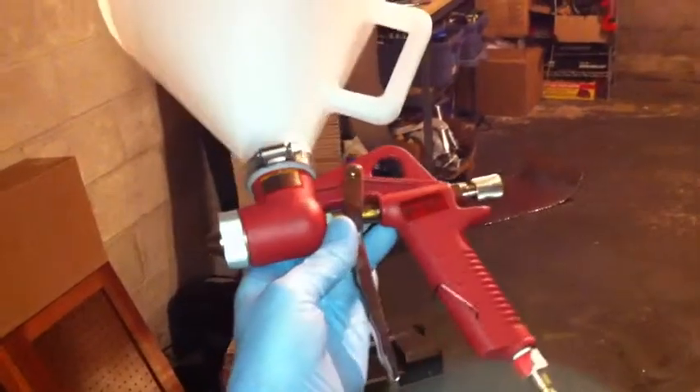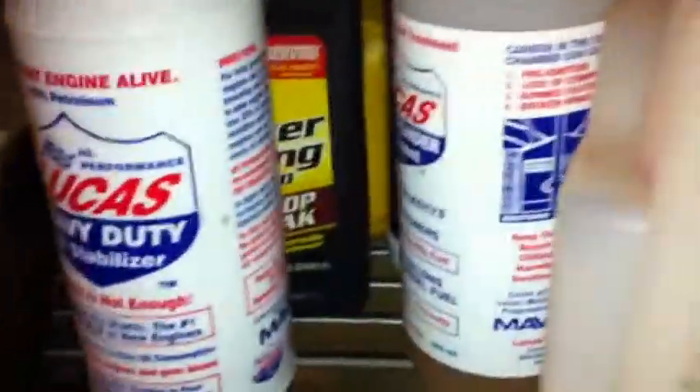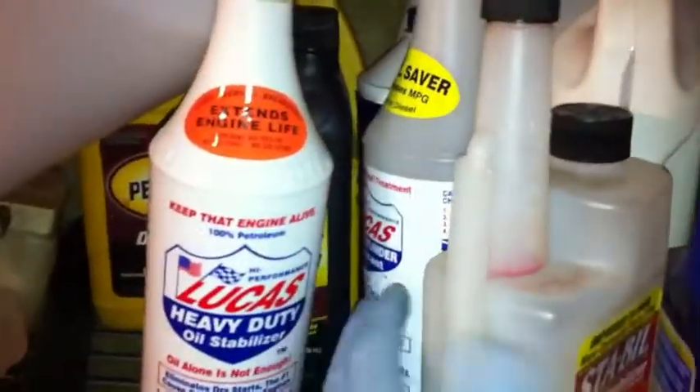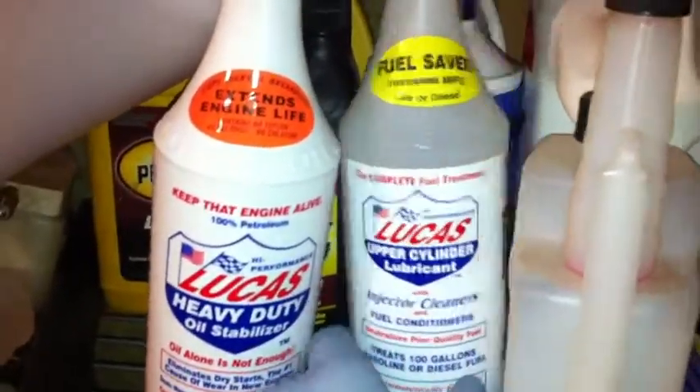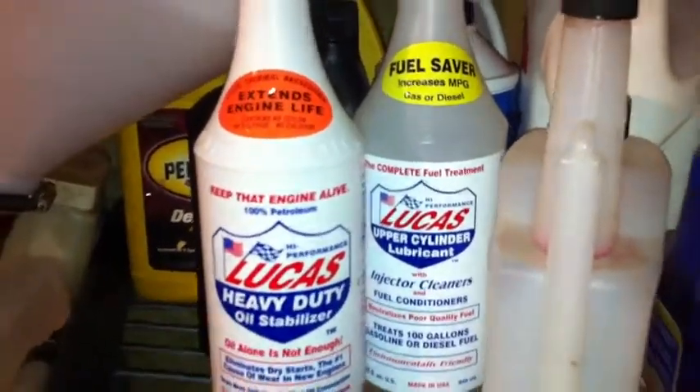I have a texture gun from Harbor Freight — I just bought it and I'm finally getting around to using it. I also ordered some Lucas products — I love them, very good stuff. The injector cleaner is really good, and you know when your engine's a little loose, that'll tighten it up.